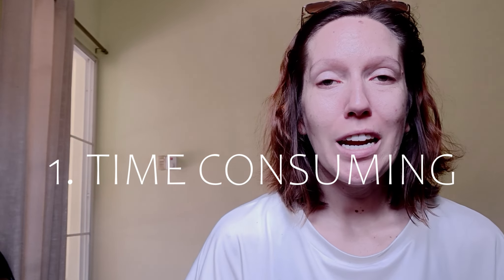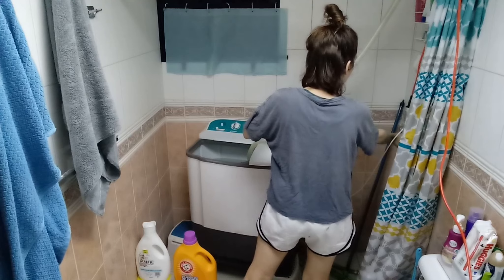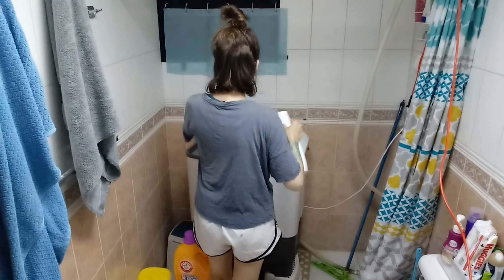There are three negatives to the Dominican washer. Number one, it is time consuming — it is all consuming. Laundry day is an all-day task. Many people have Dominican washers and laundry day takes all day long. They devote one day a week to laundry and it works for a lot of people, but I did not want to spend my time doing laundry all day every single week. So for me, it was hard being so time consuming.